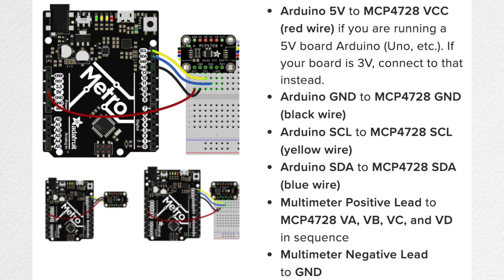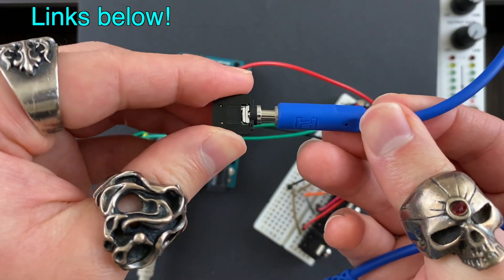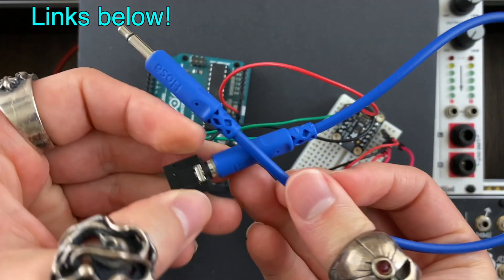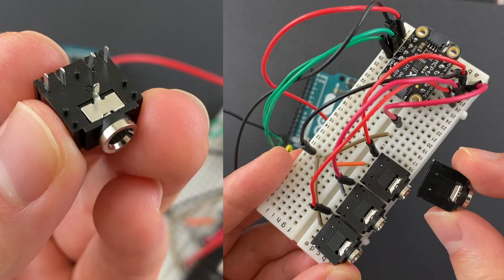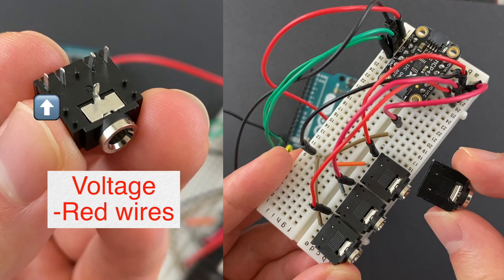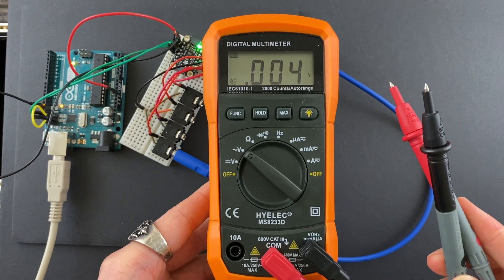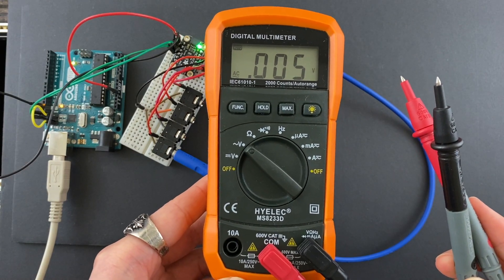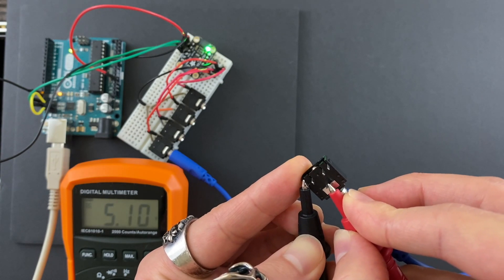The Quad DAC is connected to Arduino like this. I'm going to use an audio jack so that I can send control voltages to Eurorack via cables. This audio jack can be directly connected to the breadboard — the middle part is for ground and this one is for the voltage. I'm going to use my trusty multimeter to make sure we're getting voltage. Using this example code, I should see 5V when I touch these pins.